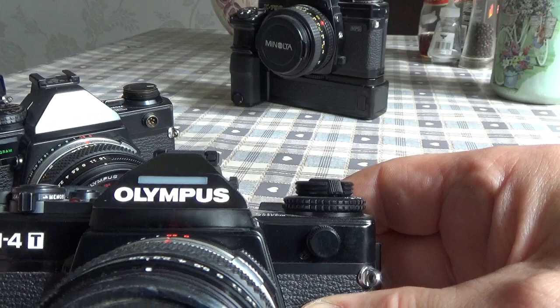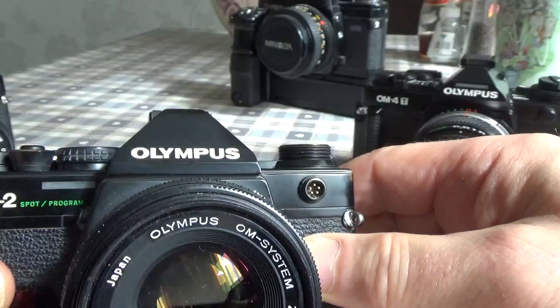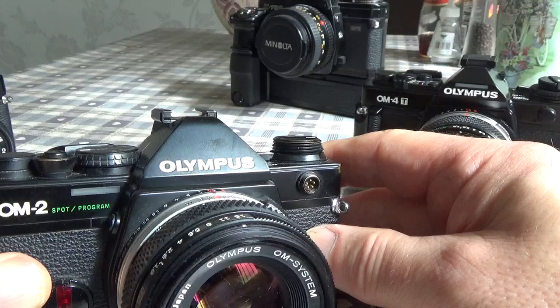That was a better design on the OM4 series, because you could accidentally obstruct the ambient light window with your finger when holding the camera. It would have been better placed on the pentaprism — a bit of a design flaw there — but at least it did allow the LCD to use ambient light.